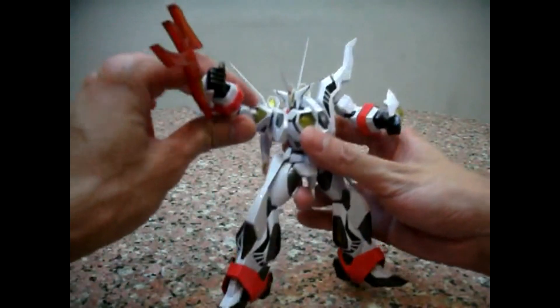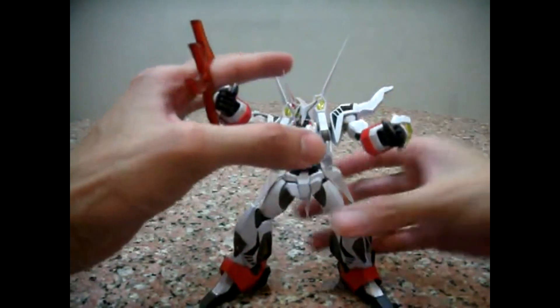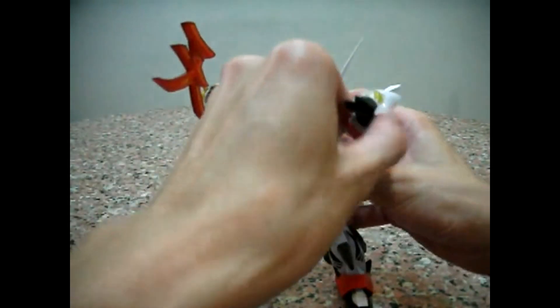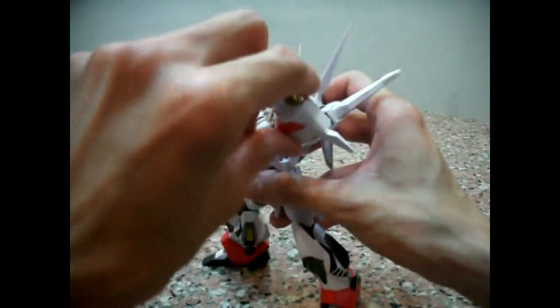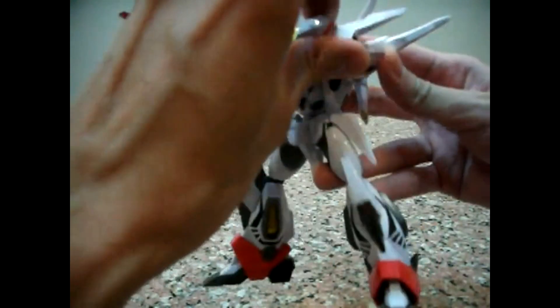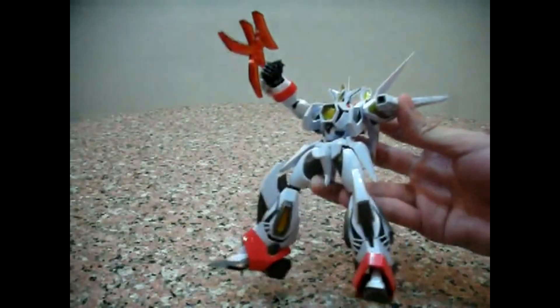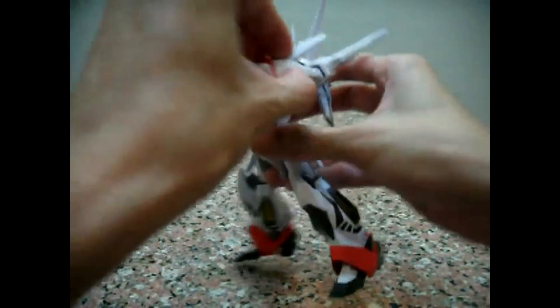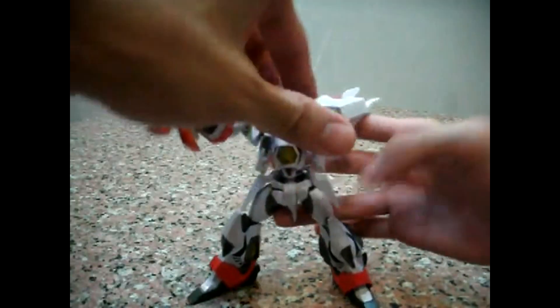I'm going to do this trademark attack, which requires raising his hands upwards to a specific angle. I'm looking at the instructions right now — I'm not really familiar with how to do it. The crest fell down, but it's okay, I'll leave it down while I adjust to get this pose.